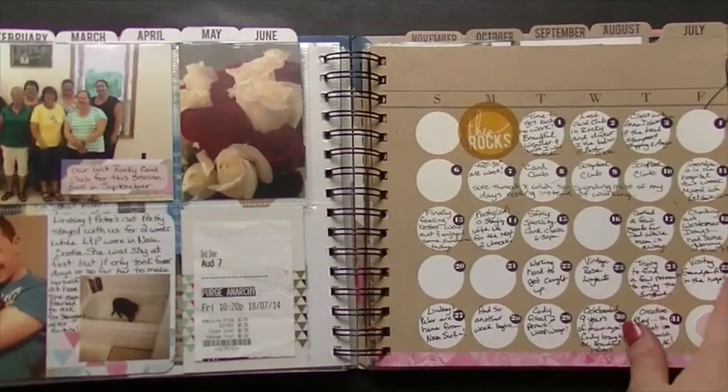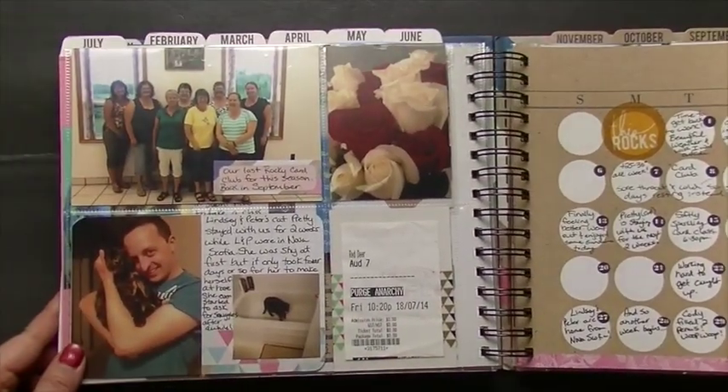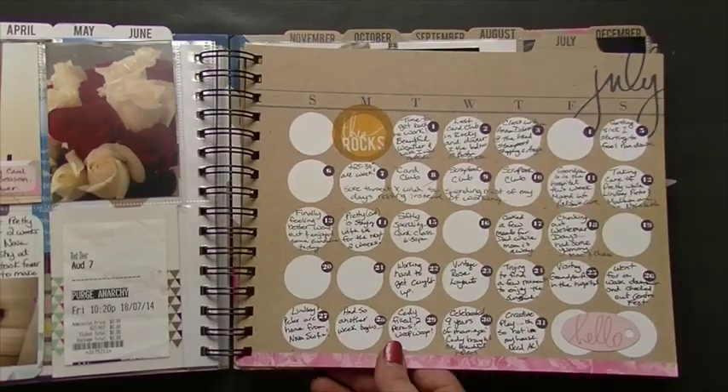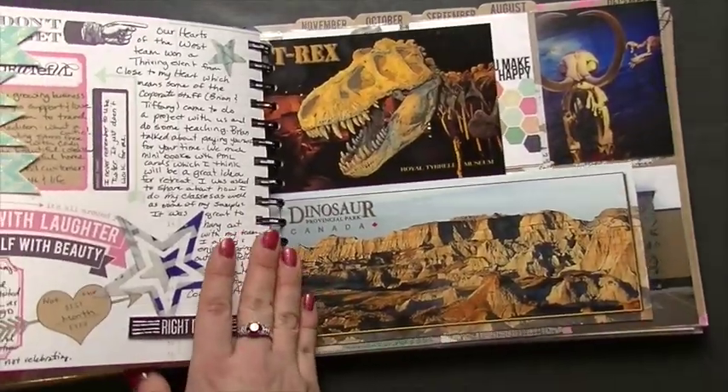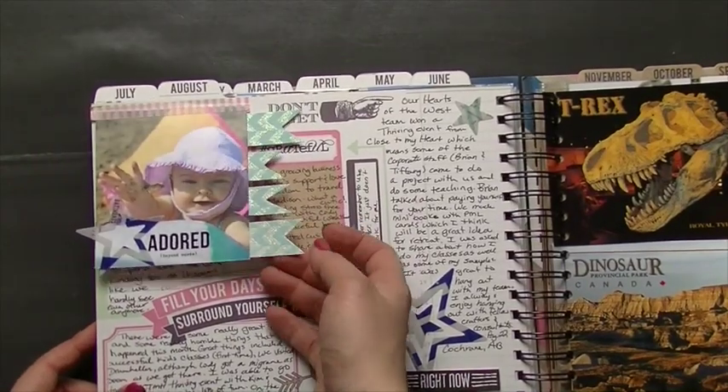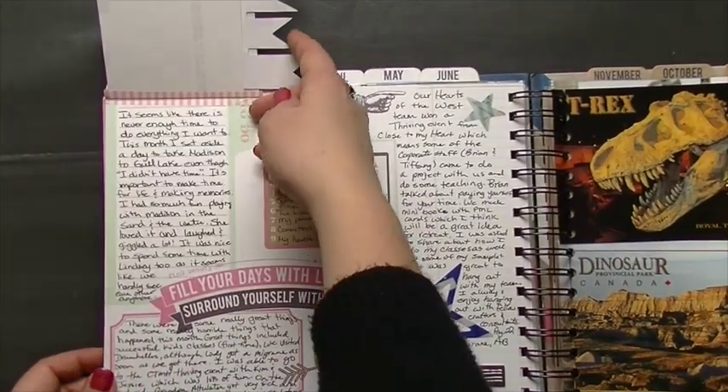Just some more fun stuff. It's really nice to look back as a snapshot of the year and see all the fun things that we did. When I think back over the year I'm just like, it was a good year, nothing really stands out — but then when you start looking at it, all that fun stuff really did happen.